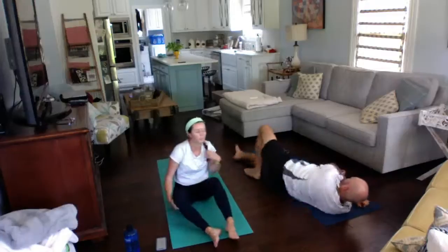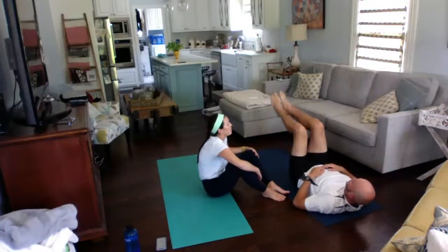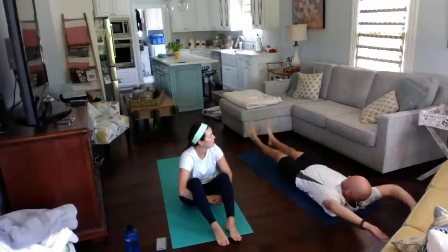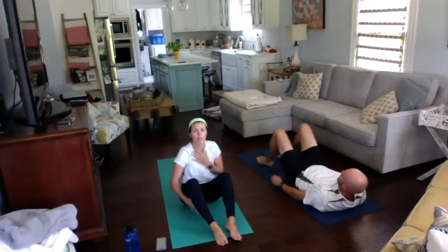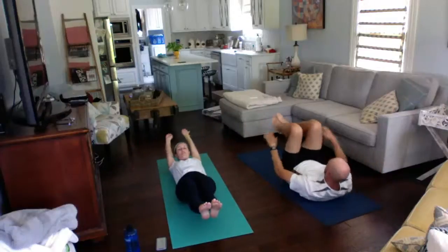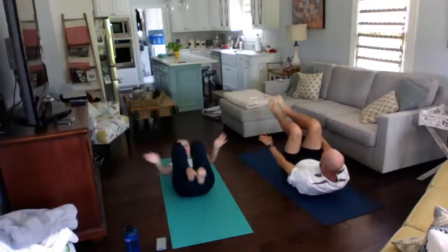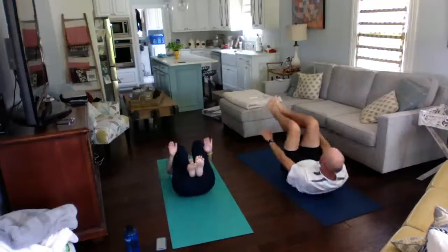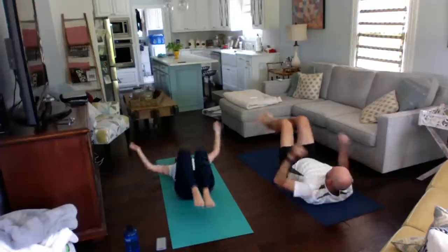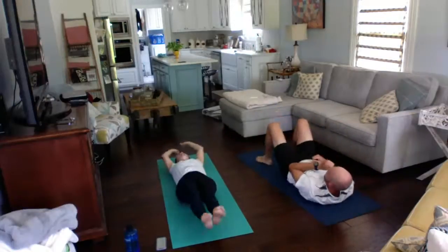We're going to do crow crunches. Get up and put your knees into a 90-degree angle with feet off the ground, starting with your hands by your legs. Then extend everything out without those feet touching the ground. We're going to do 15. Make sure you're extending all the way out, not touching the ground, and breathing — exhale every time you bring those arms and legs together, crunching your abs when you bring it all in. Fifteen. Good job.